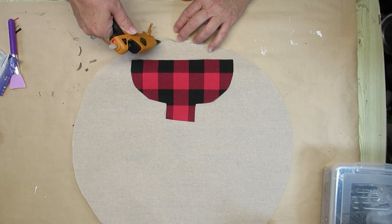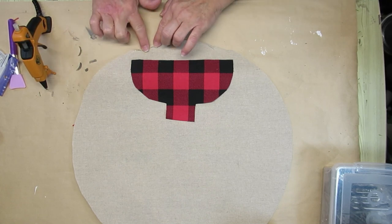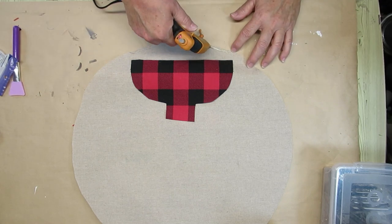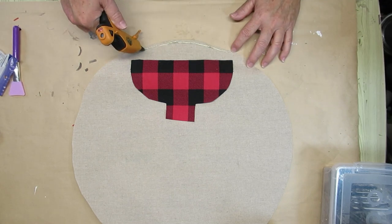I'll do the same thing to the little ornament hanger and the pillow for the other side. The reindeer design that I created will be available for you as a free printable on my website — the link is down in my description box.